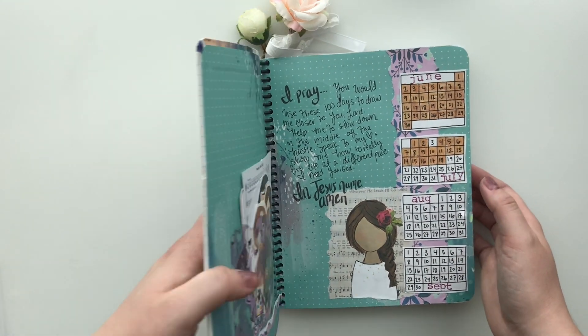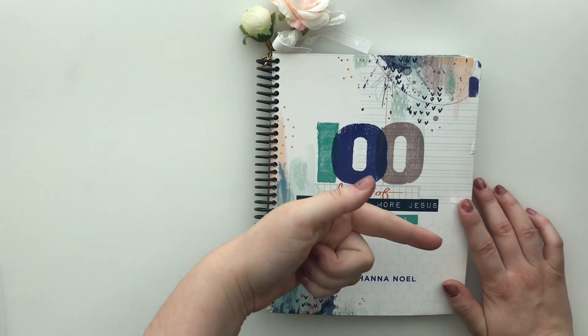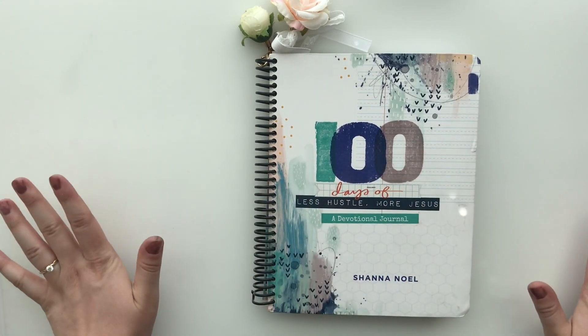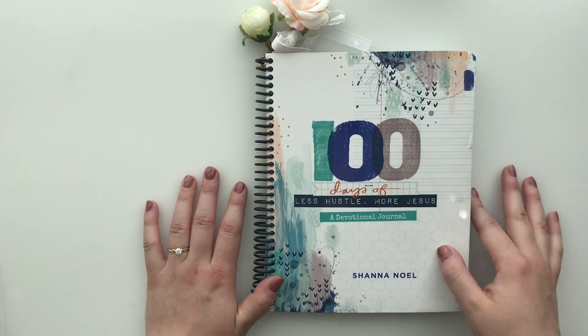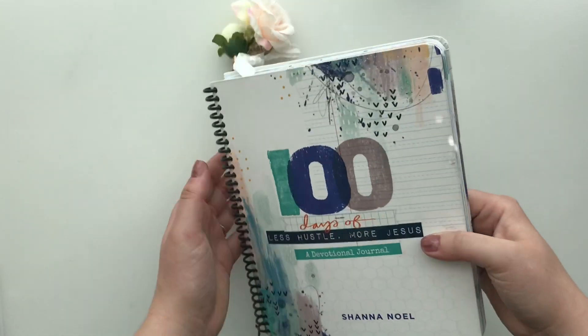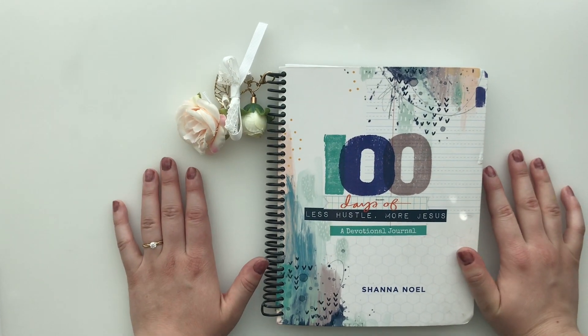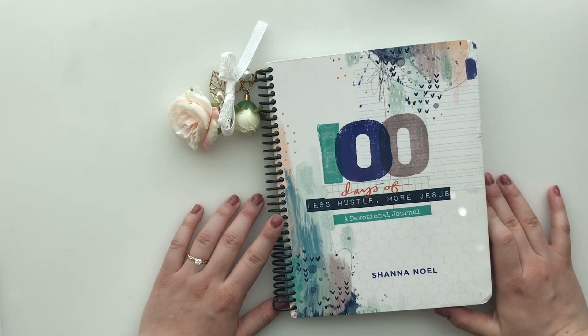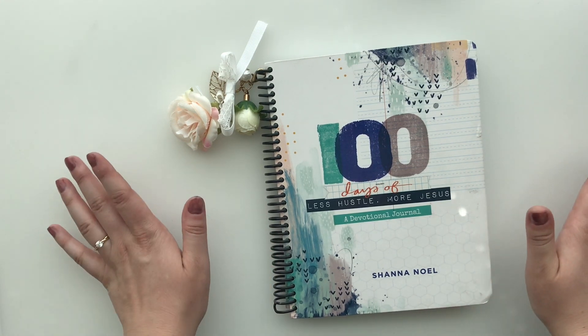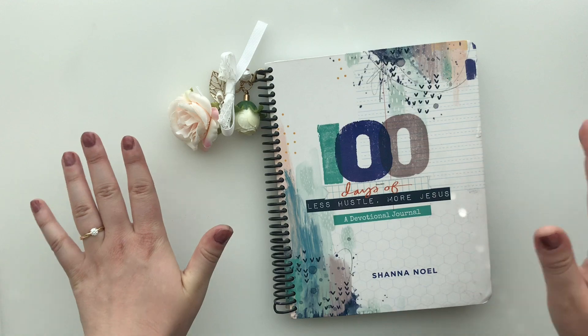I hope you liked this flip through! Be sure to give it a thumbs up, hit the subscribe button and the bell notification so you don't miss out on any Creative Faith videos. Be sure to check out all the links down below — shop the awesome sale happening in my Etsy store as well as those other stores I mentioned. I love you all so much. Thank you for supporting Creative Faith, and I'll see you in the next video. Bye!